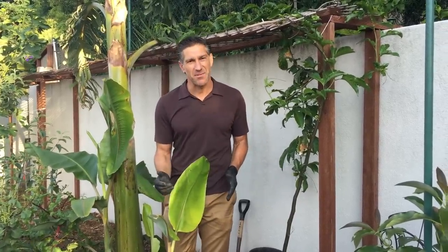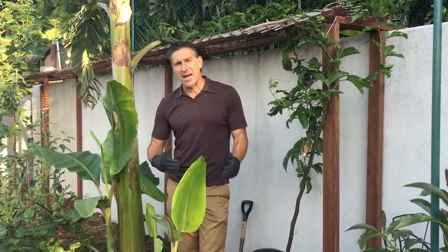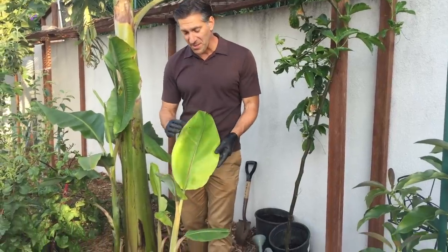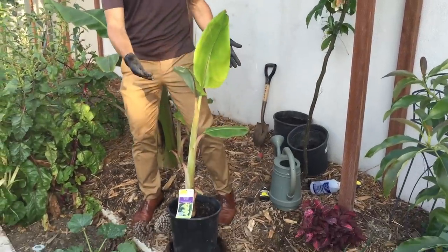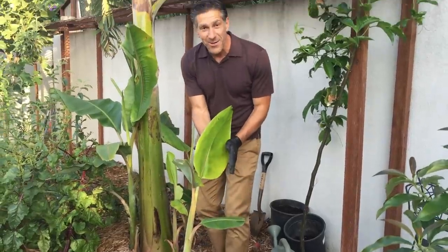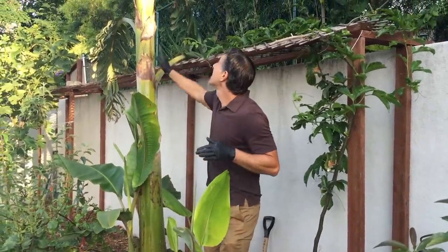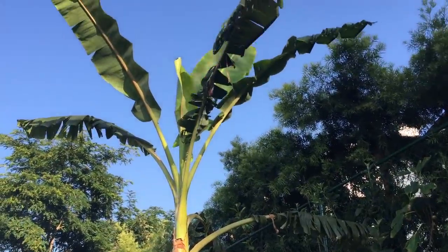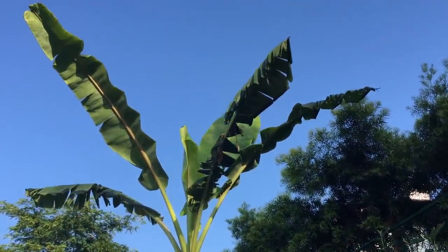I'm going to be giving you a lot of tips on banana care, how to take care of them along the way, and varieties as well. This one here in front of me — this short banana tree that you see here — is actually called an ice cream banana plant, which I purchased a year ago. And now as you can see, I'm six feet tall, my reach is eight, and you can see that it's probably about ten, twelve feet tall right now.